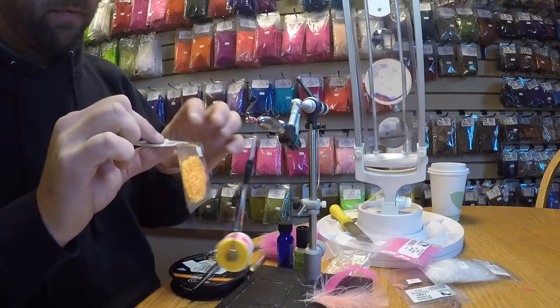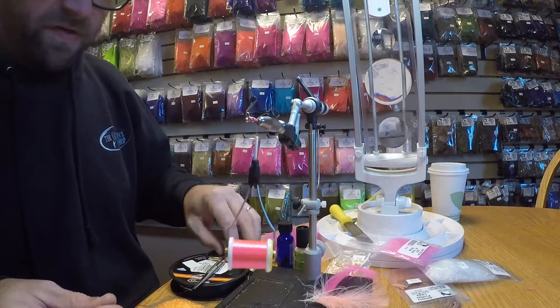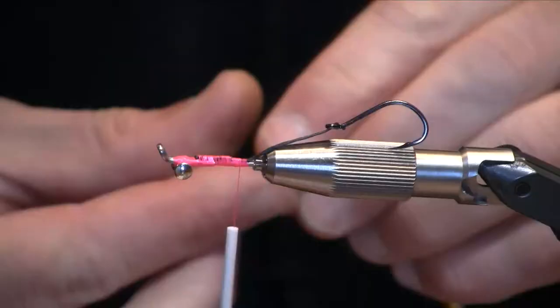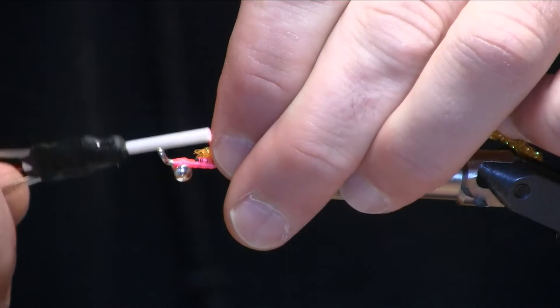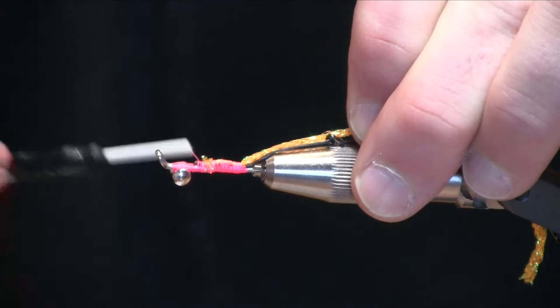Next we're going to do a rear body of some fluorescent orange diamond braid. These pinks and oranges and whites make a great early winter steelhead pattern — this is kind of a smaller pattern. This color combo I like from gin-clear water to that smoky green when the river is dropping. Tie that in about three-quarters of the way up the shank and then wrap back over it; that will give us a fairly smooth underbody.